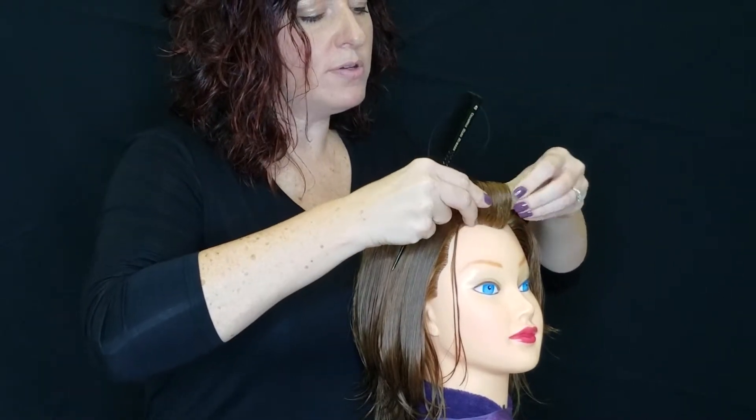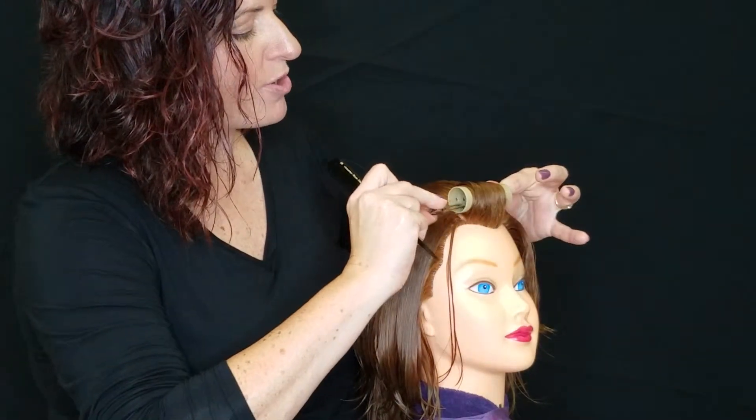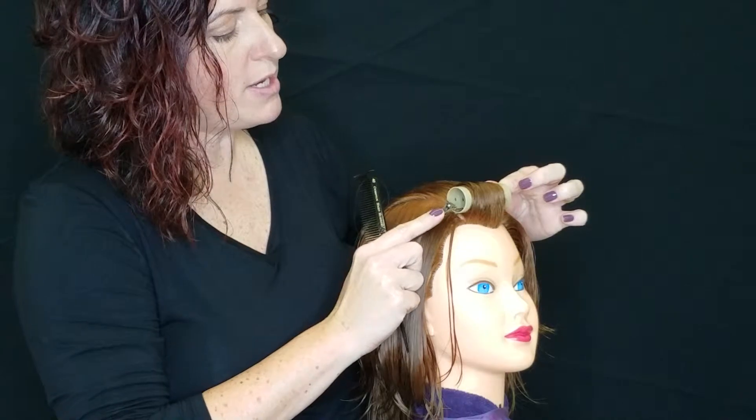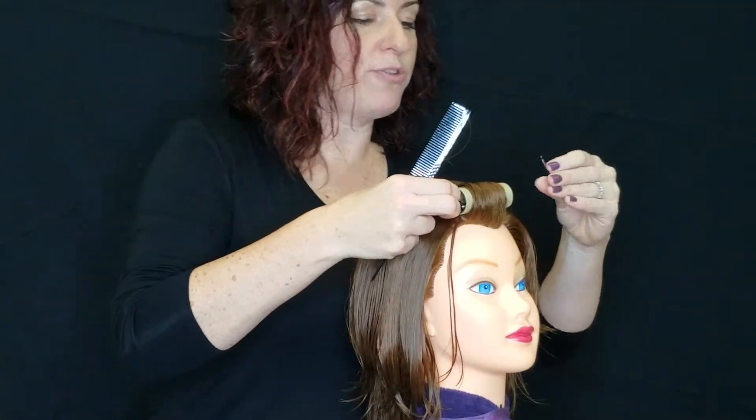Roll it all the way down and I know that I'm at a good degree if I can actually see my parting. Make sure when you're pinning your roller, you pin it where the roller meets the scalp so that it holds really well for you.